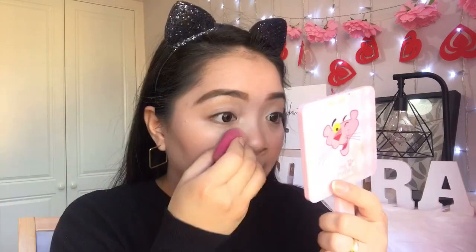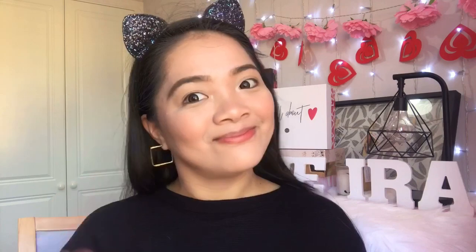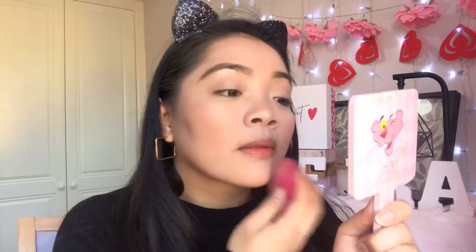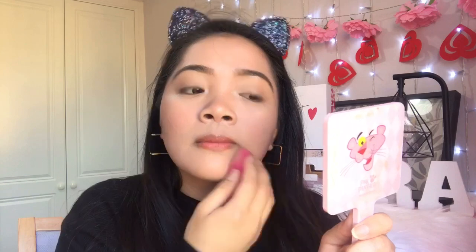I really love drenching my face with setting spray. If you don't have the Flower Beauty Seal the Deal, the Hyaluronic Fix is just enough — look at the glow and healthiness it brings. The Flower Beauty setting spray has the finest mist I've ever experienced. Look at that finish — love it. So the foundation is now set. I'll put some mascara and lipstick on and then do the wear test.